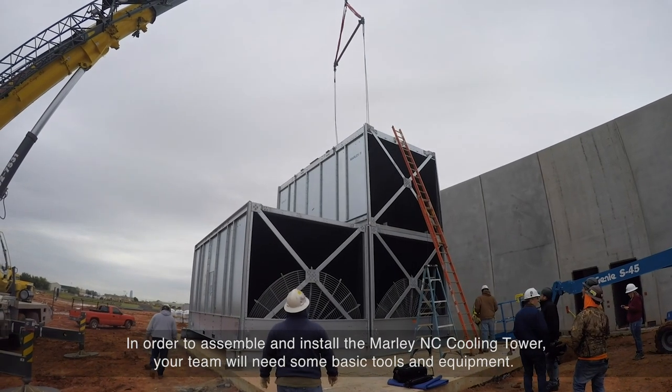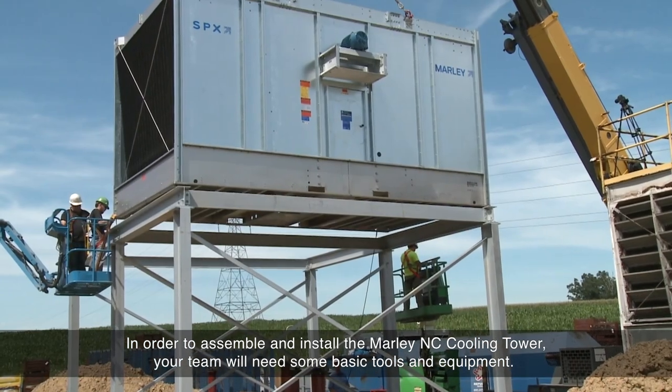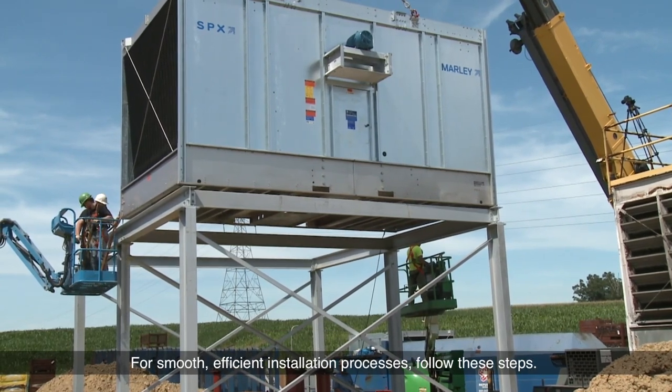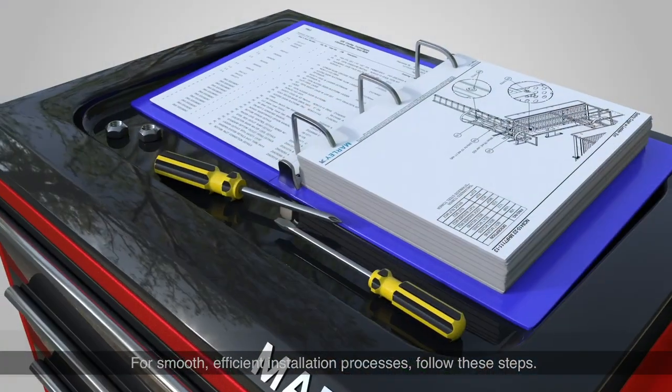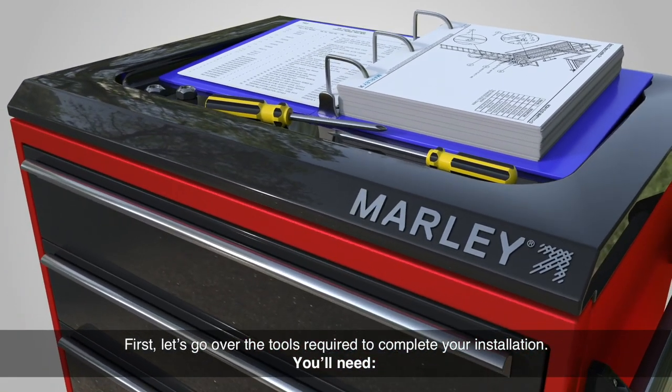In order to assemble and install the Marley NC Cooling Tower, your team will need some basic tools and equipment. For smooth, efficient installation processes, follow these steps. First, let's go over the tools required to complete your installation.